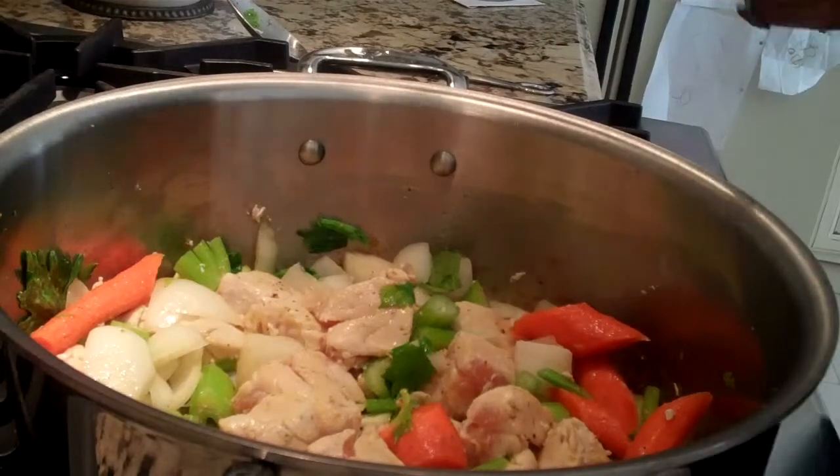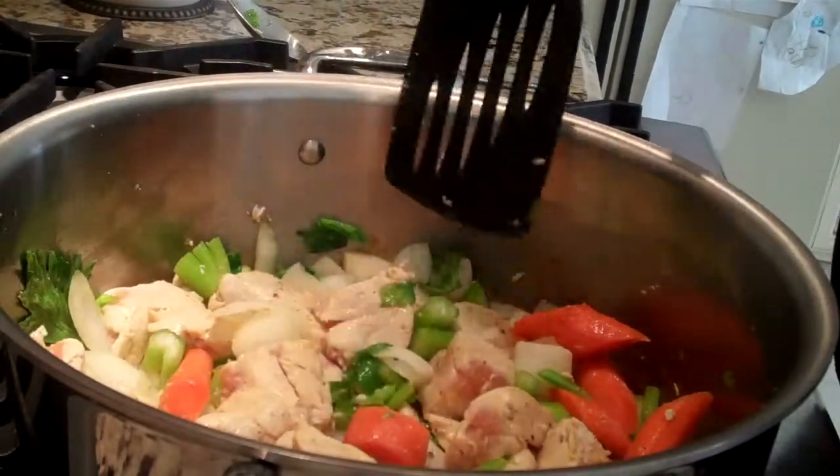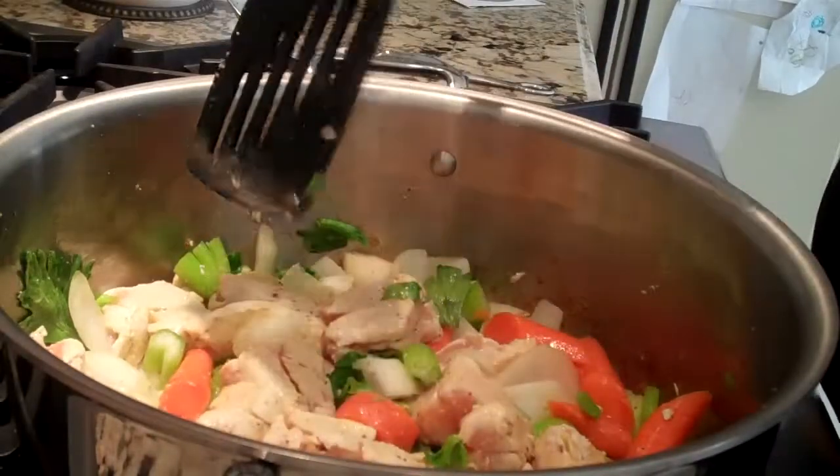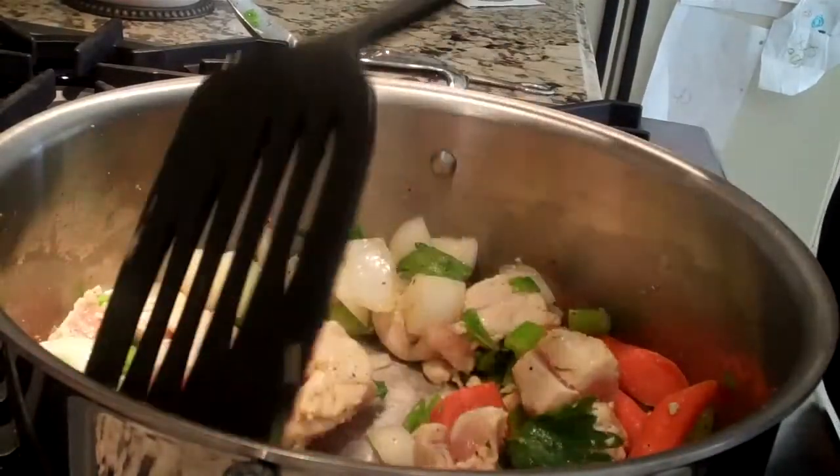So we have our celery, onions, and carrots. I like to leave my carrots kind of big — they look nice when you're serving the soup. I also cut my onions a little large too.